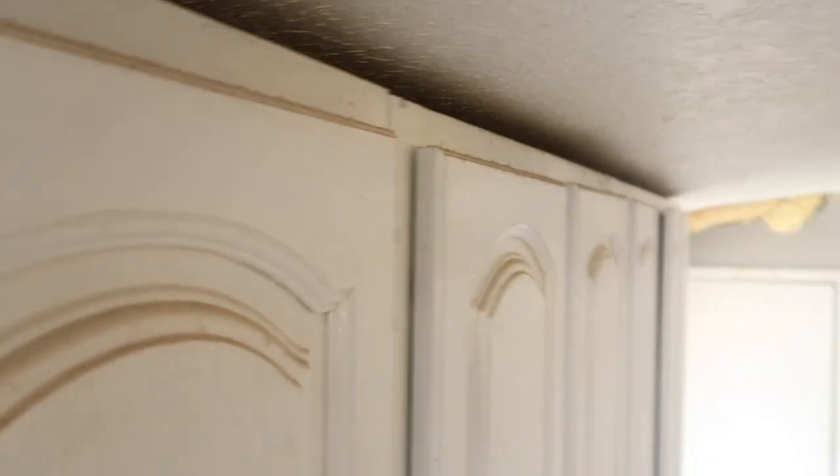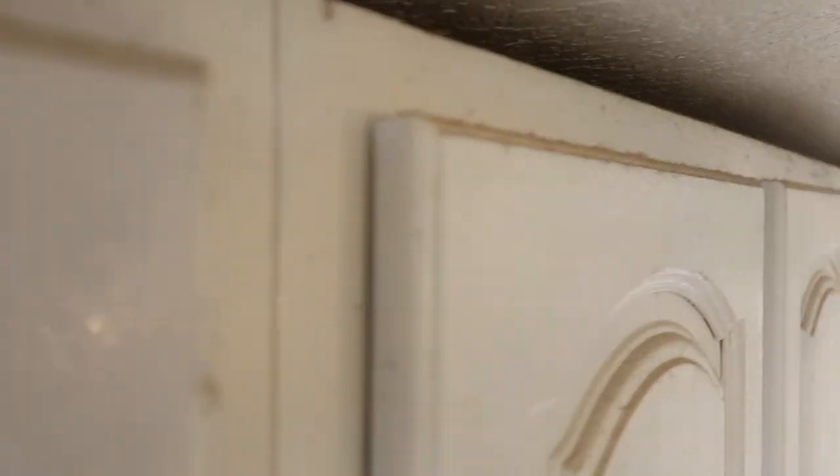After I got up there, I realized I wanted to show you guys a close-up of the tops before cleaning, because it was so bad. Look how dusty — so bad. I got down just to grab my camera to show you guys a close-up.